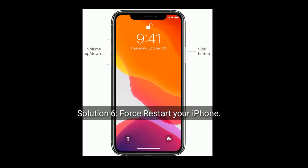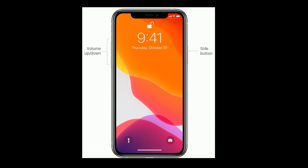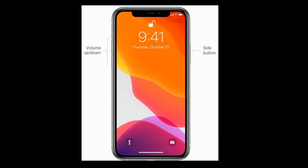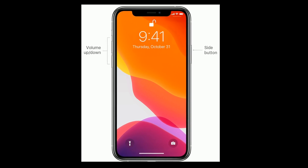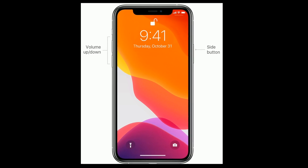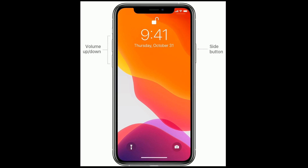Solution 6 is force restart your iPhone. If you are using iPhone 8 or later models, then do the following steps. First, quickly press and release the volume up button. Next, quickly press and release the volume down button. Finally, press and hold the side button until the Apple logo appears.